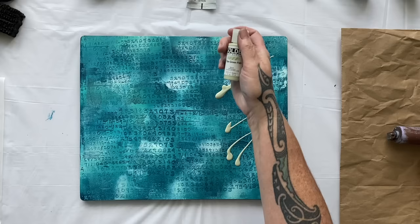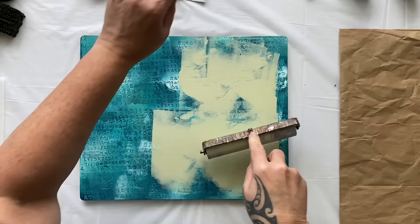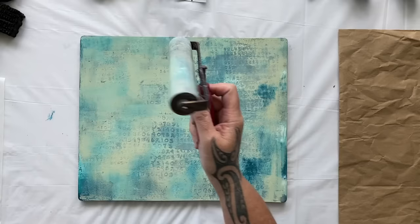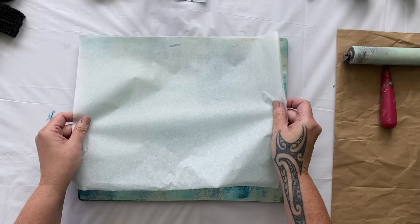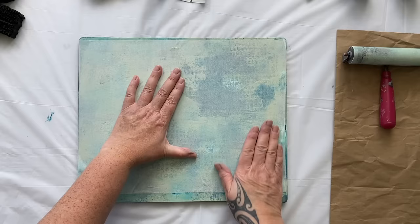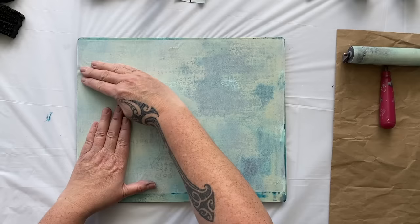I'm going to go with some Titan Green Pale. Have you ever heard me utter those words? No, you haven't — because we're heading into a new direction, pulling out some new colors. I do have some wet strength tissue and we'll try pulling the paint up with this. It actually doesn't feel like I had enough paint on the plate, so it may stick, it may tear, or it may not pull up the paint — but that's okay because we've just started. We can keep building up the textures on the plate.